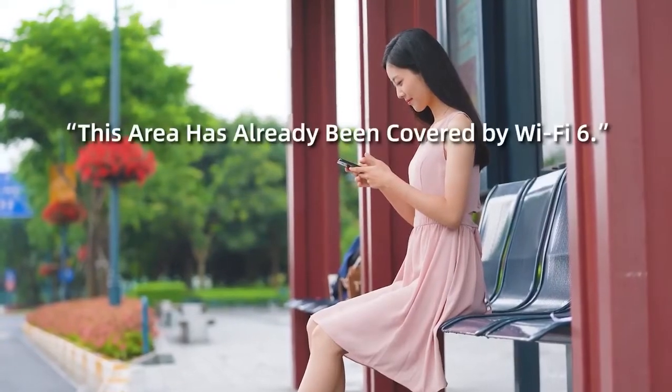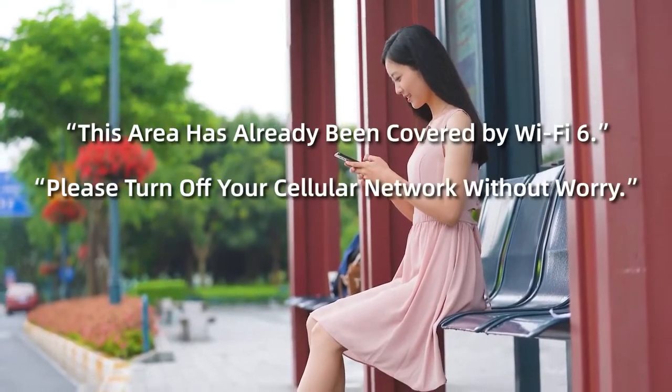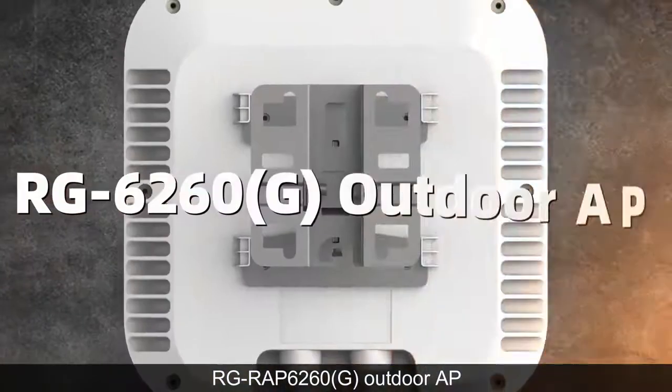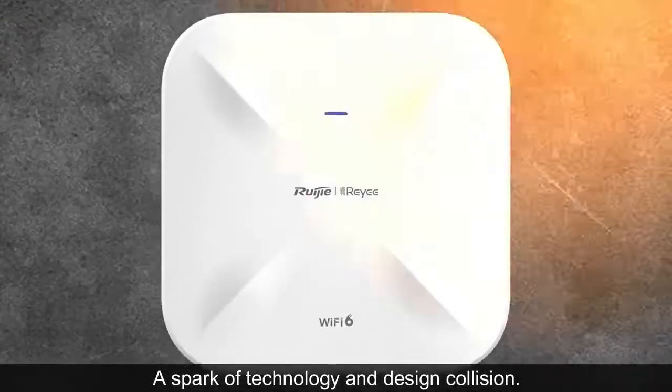This area has already been covered by Wi-Fi 6. Please turn off your cellular network without worry. RG RAP6260G Outdoor AP — a spark of technology and design collision.